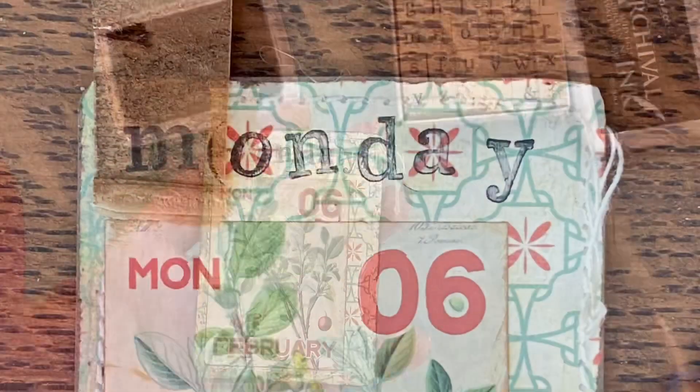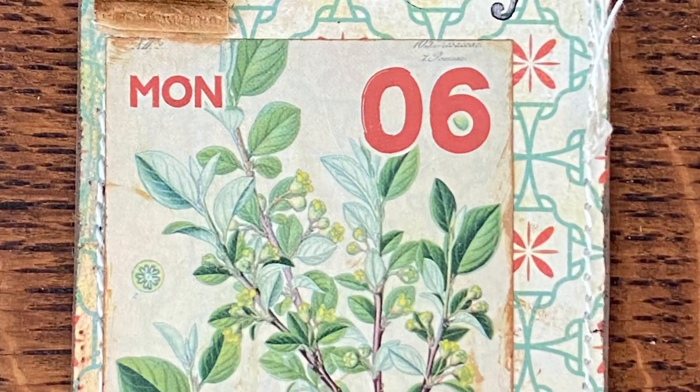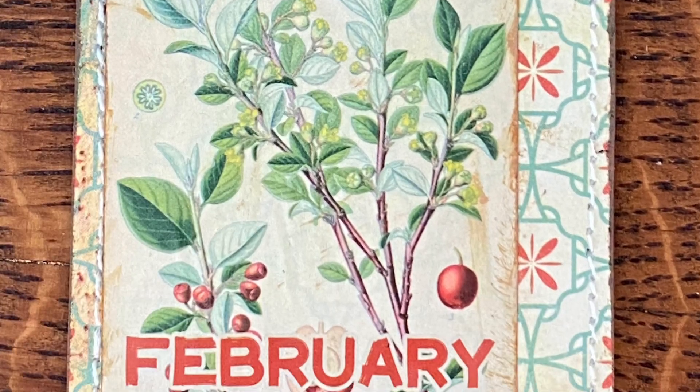And there we have today's altered trading card. Thank you for watching. I hope you enjoyed it and I will see you tomorrow.